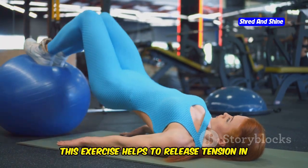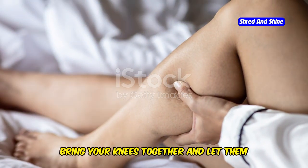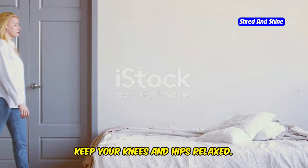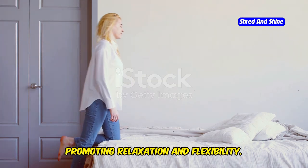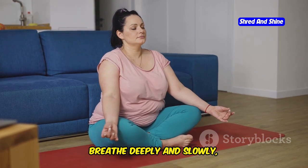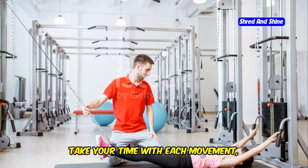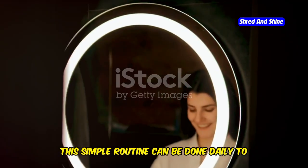3. Knee Sways: This exercise helps to release tension in your lower back and hips. Still lying on your back, bring your knees together and let them gently fall to one side. This movement should be gentle and controlled, allowing your lower back and hips to relax. Keep your knees and hips relaxed — this position helps to stretch the muscles in your lower back and hips, promoting relaxation and flexibility. Hold for a few breaths, then gently guide your knees to the other side. Breathe deeply and slowly, allowing your body to relax into the stretch. Repeat 5 to 10 times on each side.